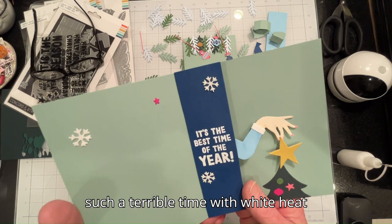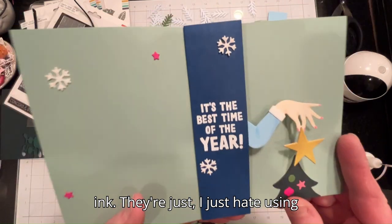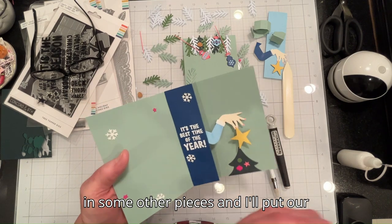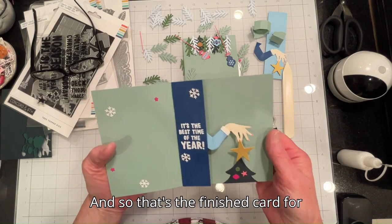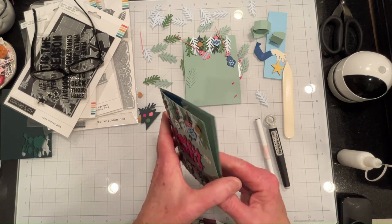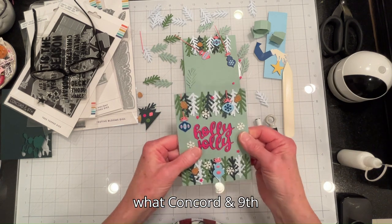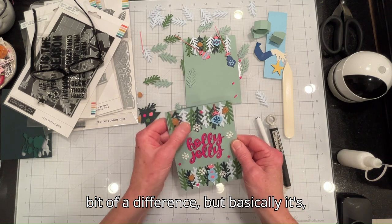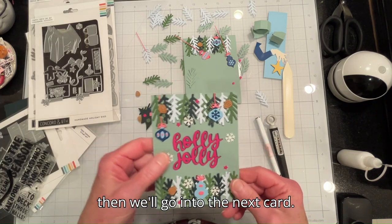I have such a terrible time with white heat embossing powder and white ink — I just hate using them. But this one came out as best as I could get it. I've glued in some other pieces and I'll put our personal message here. So that's the finished card for this Tree Topper dies card — this is really pretty much just what Concord & 9th has on their website, with a little bit of difference. I hope you like this card and then we'll go into the next one.